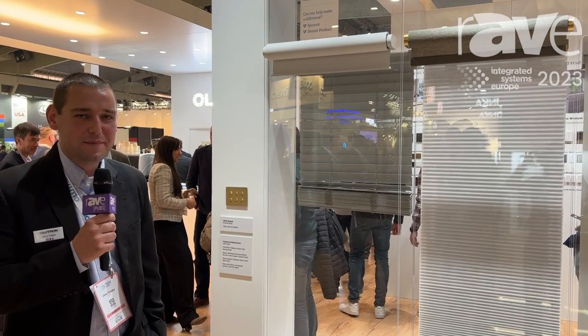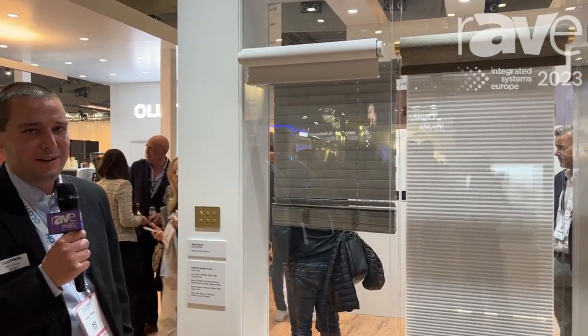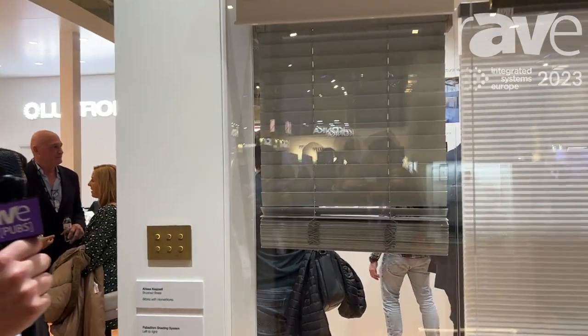Hi, this is Chris Yorgi and we're here at the Lutron booth at ISE 2023. Right now we're going to take a look at a product called Palladium Wirefree. This product isn't just wireless — it's completely wirefree.